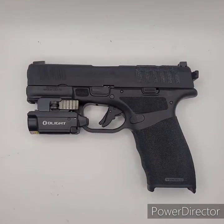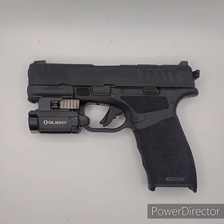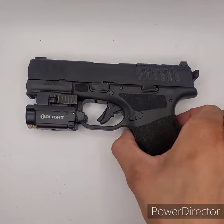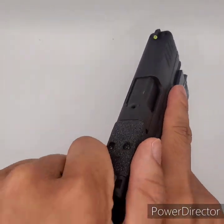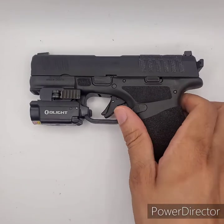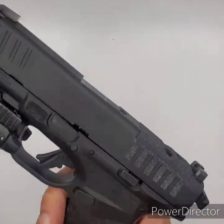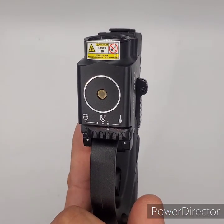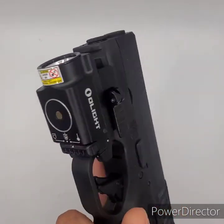All right, and we are done. It was a pretty simple install. I thought I was going to have to change the rail adapter out, but apparently not. It has three different functions: the light, the laser, and a combo, or the light or laser individually.